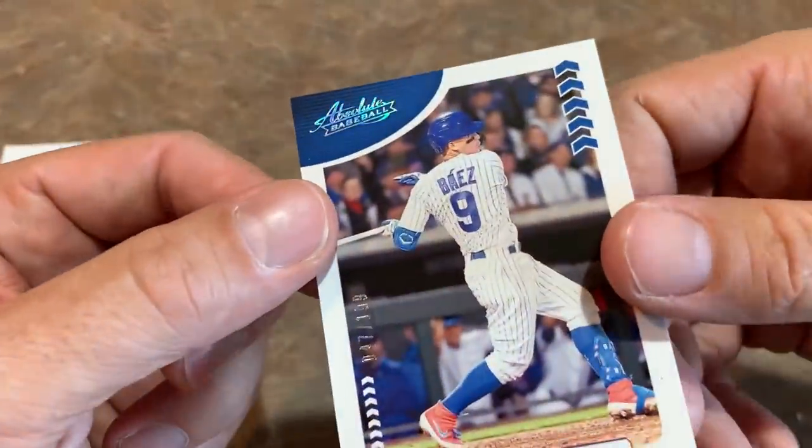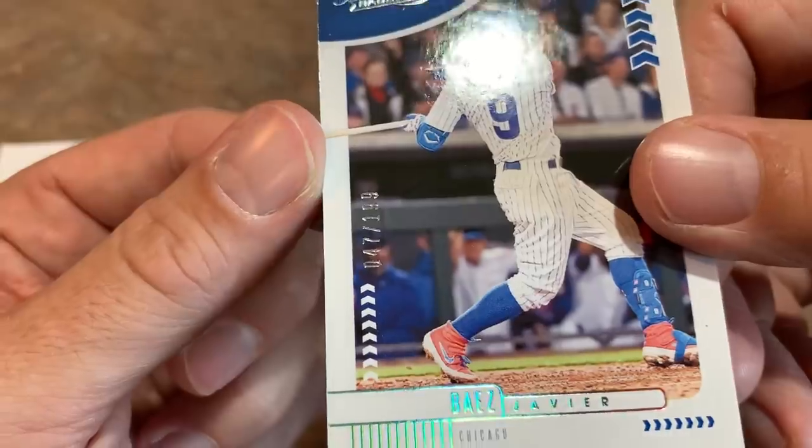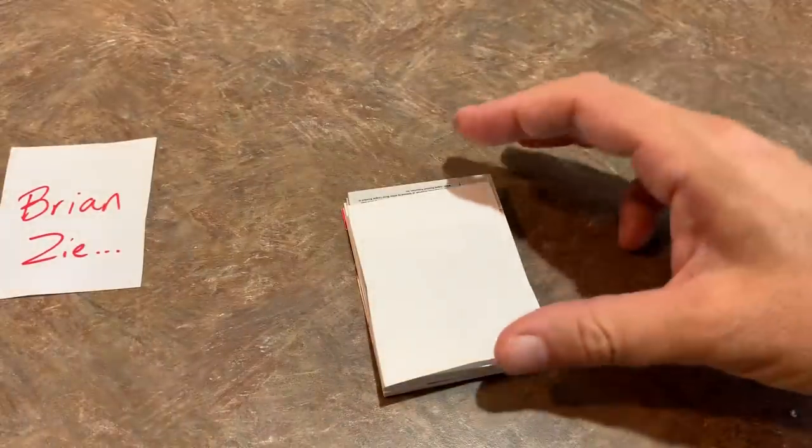We start off with a Mike Trout and Sandy Alcantara. There's the best player in baseball right there — Mike Trout, Sandy Alcantara. We have Ketel Marte, who had a great season last year, and a Babe Ruth. Like that one a lot. Now it's time to get the spacers ready — here come the hits. The last base card before the hits is actually numbered out of 199 — Javi Baez.